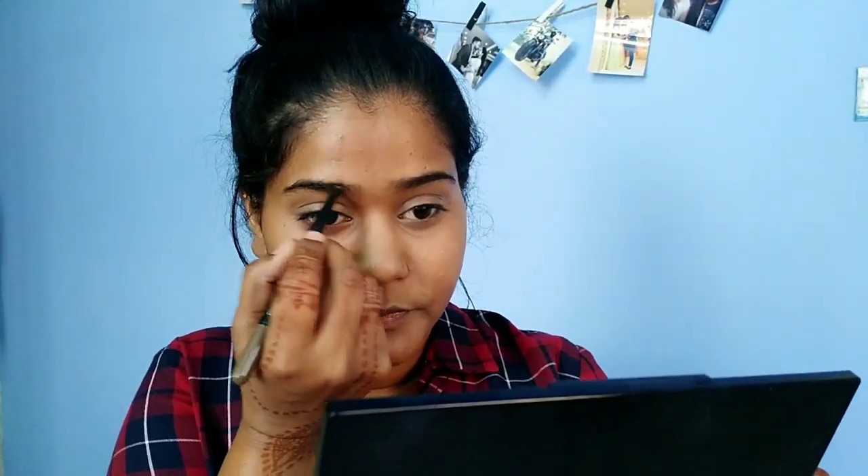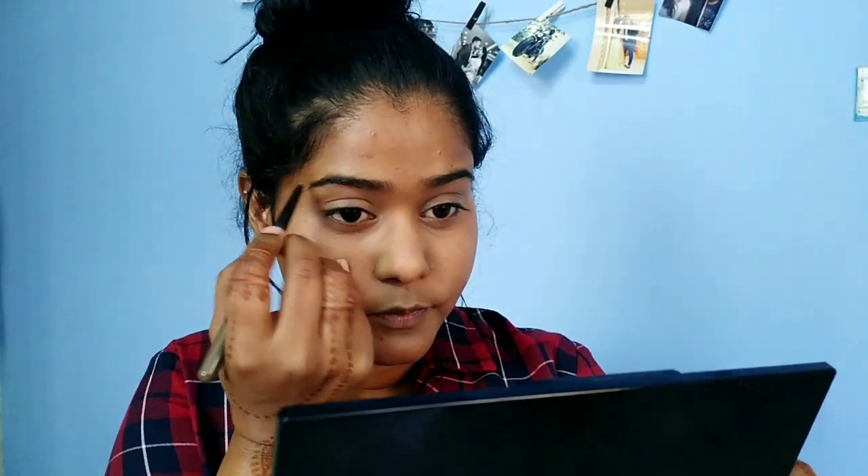Now I will fill the eyebrows. If you have thick eyebrows, I will just fill in the gaps using a brown eyeshadow pencil.